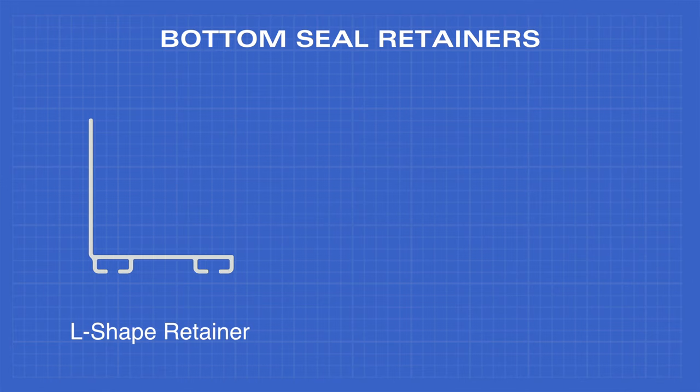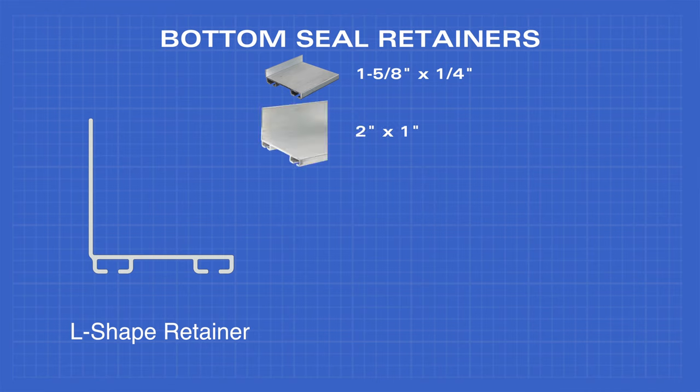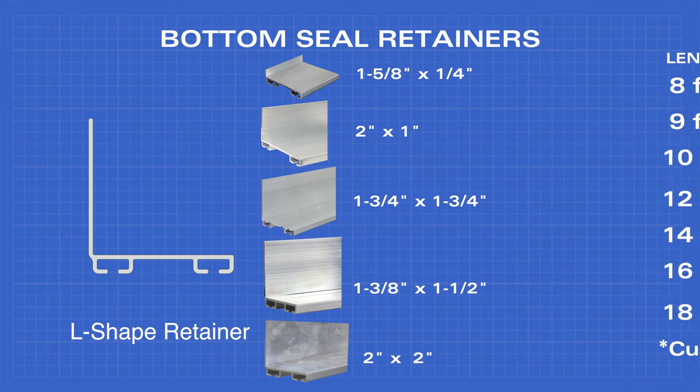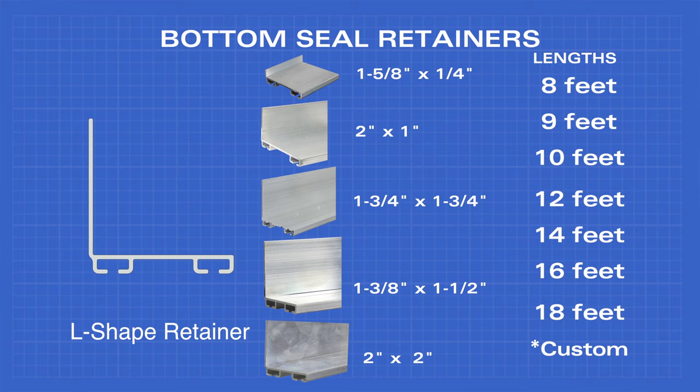The L-shaped bottom retainer comes in 1-5/8 by 1/4 inch, 2 inch by 1 inch, 1-3/4 inch by 1-3/4 inch, 1-3/8 inch by 1-1/2 inch, and 2 inch by 2 inch, and comes in 8, 9, 10, 12, 14, 16, and 18 feet.